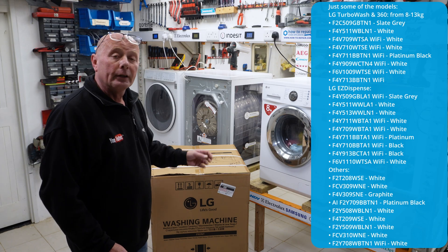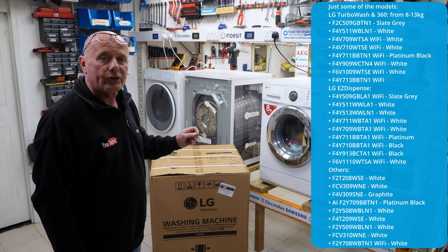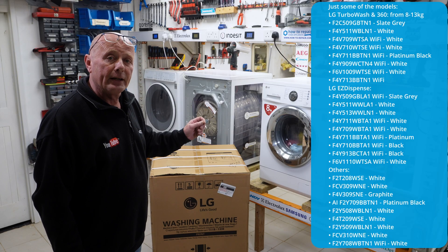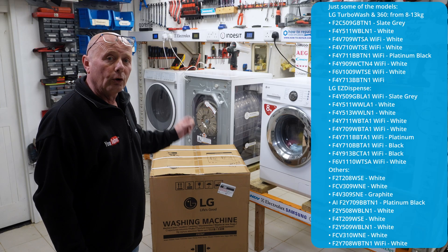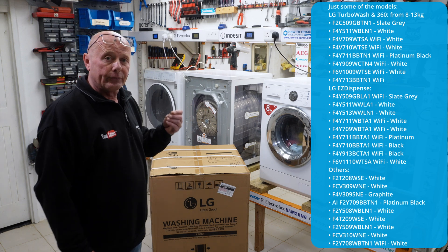Now in this superstore, Curry's, there were 15 or 16 machines on display and there were over 35 machines on their website, all LG, and the variations between the machines from an engineer's point of view was not that different.